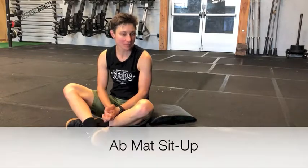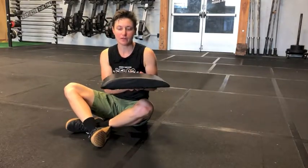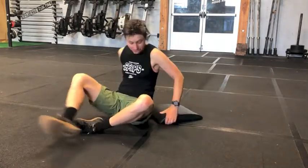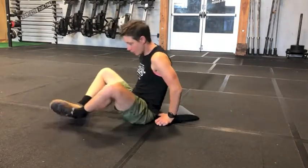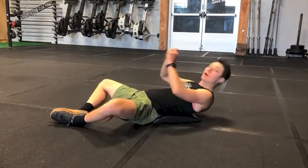The ab mat sit-up: we want to use an ab mat that looks like this and have the thick part of it at the low of our back. You're gonna sit like this and then come all the way back.